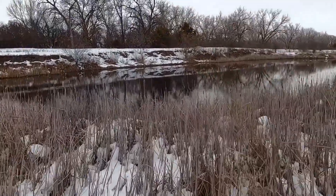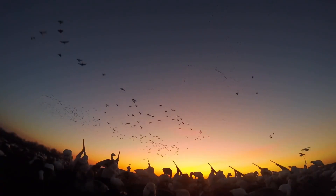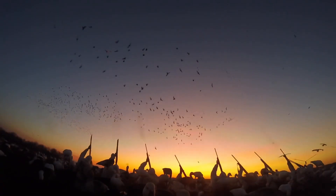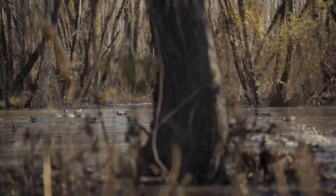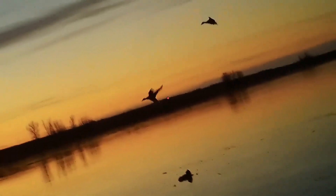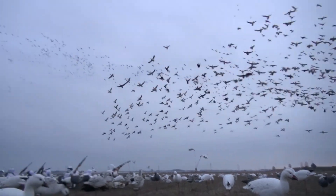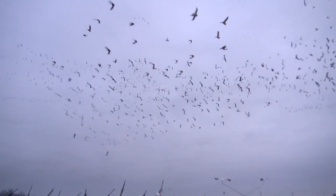The single reed call produces a more realistic duck sound and requires more practice, while the double reed is easier to use but produces a less realistic sound. Whistles are also used to mimic the sounds of ducks, particularly for pintail or teal ducks. Proper calling technique is crucial to success. Hunters should listen to live ducks to learn the sound and cadence of their calls and practice often.